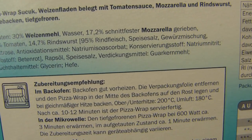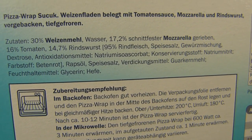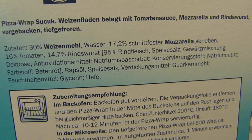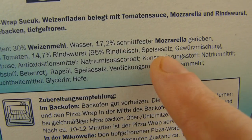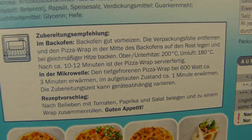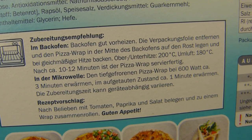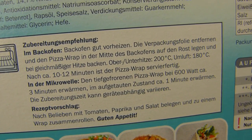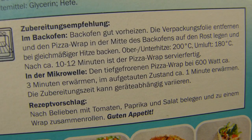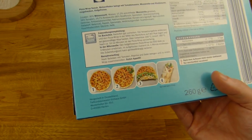Rindswurst — 95% beef, salt and a seasoning. And 30% flour, 17.2% mozzarella cheese. Cooking time is 10 to 12 minutes — that's way too long, that's way too crispy. I guess 5 minutes are enough. Oh, you can also do it in a microwave. Should I do it in a microwave? Microwave or oven? In the microwave it'd be soft I guess.